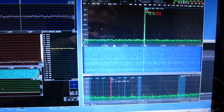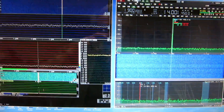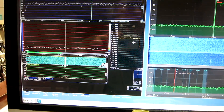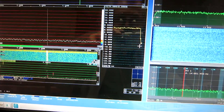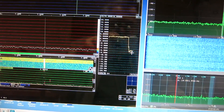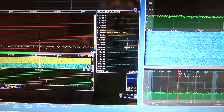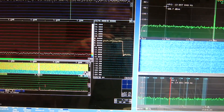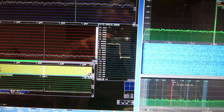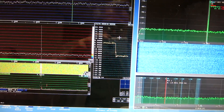Anyway, the box now works and I can make tests with it. I will introduce a 20 dB attenuator. This brings me to a situation where the noise is as it was before I put the copper into the box. Whether this is actually 20 dB or so, I don't know, but certainly the point of saturation must have been reduced significantly.